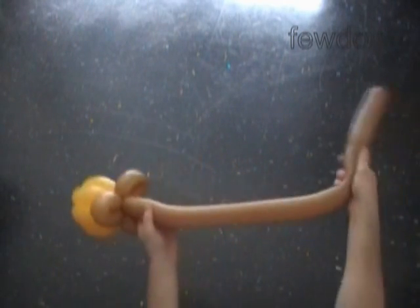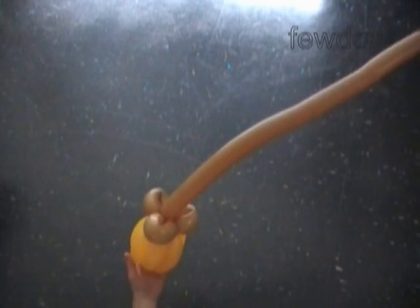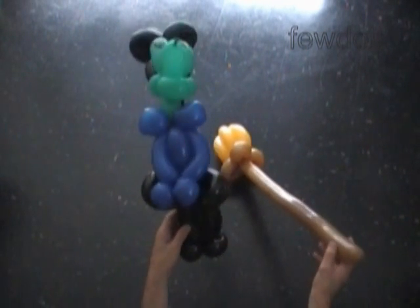Fix all bubbles in proper positions. Congratulations, we have made the broomstick. Here's the side view, and that is the bottom view. It is a nice toy — you can use it as it is. Also we can use the broomstick as an addition to a witch sculpture.